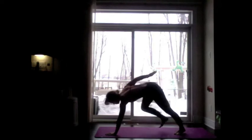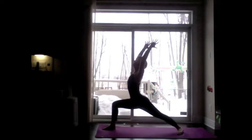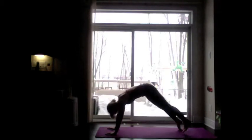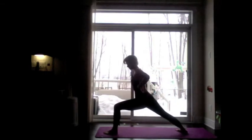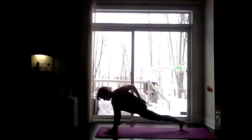Inhale, use the core to lift that right leg forward — Virabhadrasana A, warrior one on the right side. Exhale, move through Chaturanga. Inhale, Urdhva Mukha Svanasana. Exhale, Adho Mukha Svanasana. Inhale, use the core, lift the left leg forward. Set up for Virabhadrasana A, left side. Chaturanga on your exhale.